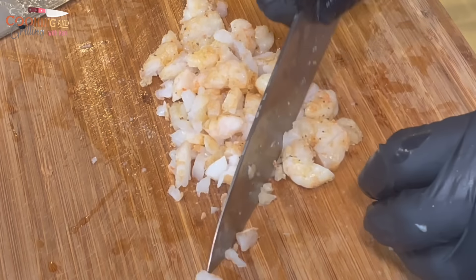Now into some hot oil at about 325 degrees, I'm going in with those egg rolls. I'm not going to overcrowd the pan. As you can see, they're nice and golden brown. I'm going to start removing them from the pan. If you don't have a drip tray or a rack, use a paper towel to collect the grease.